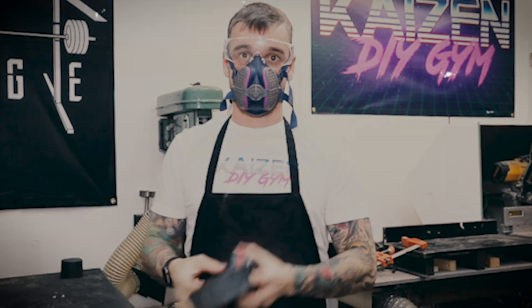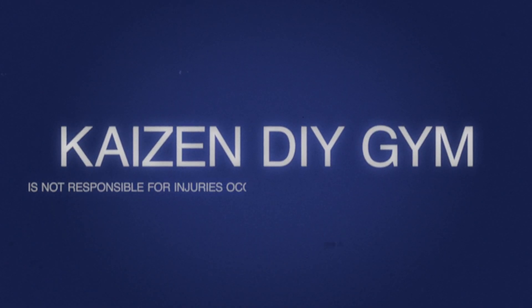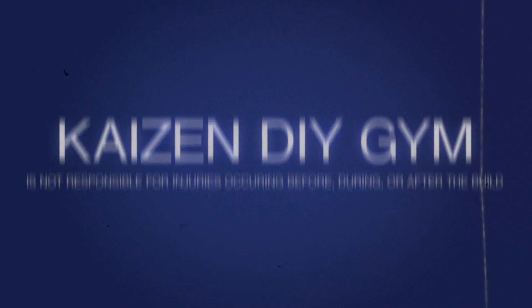Safety first. Wear a dust mask. Wear eye protection. Wear hearing protection. DIY projects are awesome, but being safe is even more awesome.